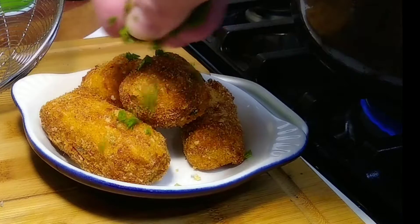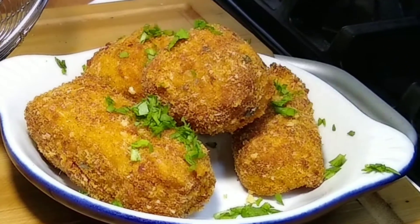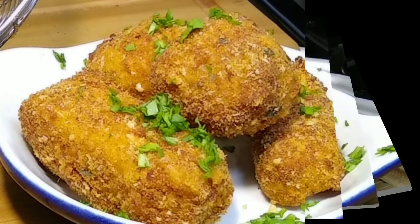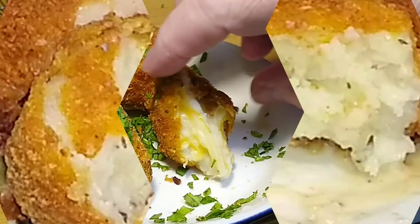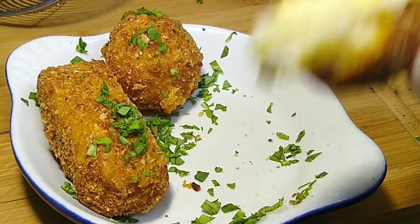We'll finish it up with a little chopped arugula — a little peppery garnish on top. Look at that. Yeah, holy crap, let's go!